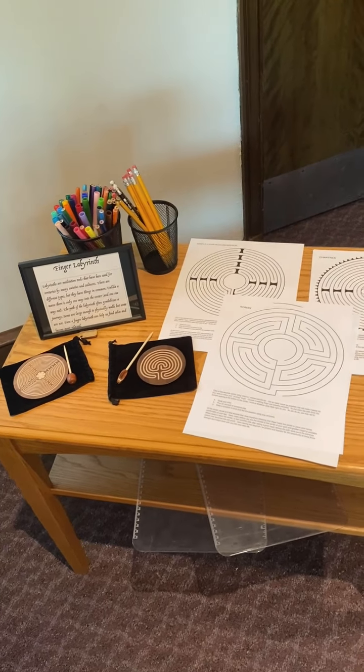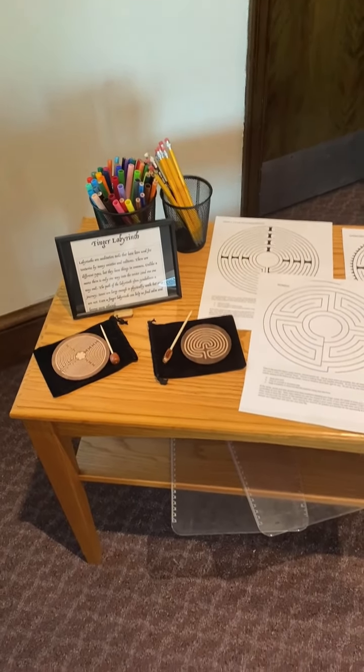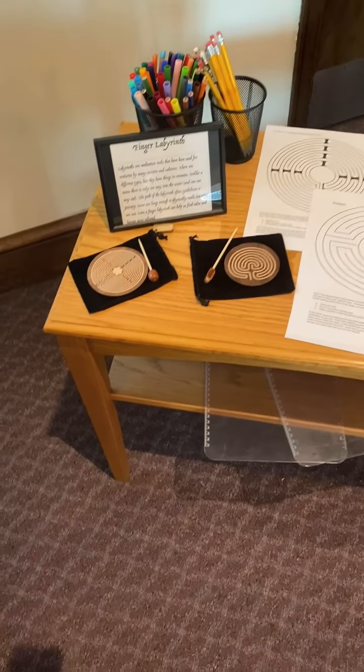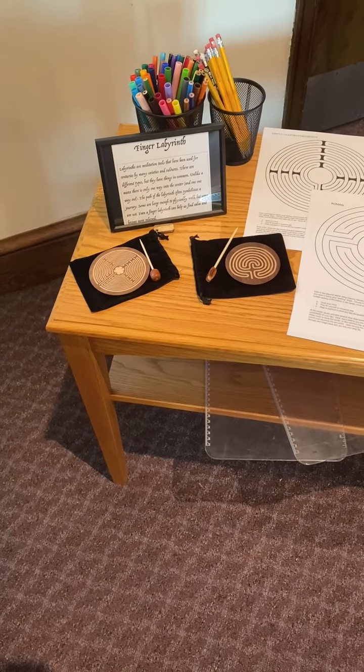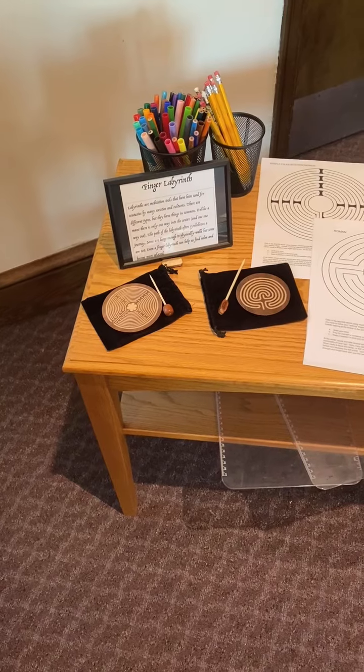The labyrinth symbolizes a journey. Take some time and quietly pray as you do this. There are two smaller labyrinths that you use the stylus with — you are welcome to use those as well.